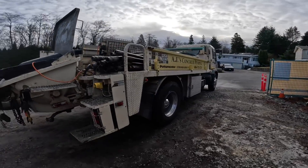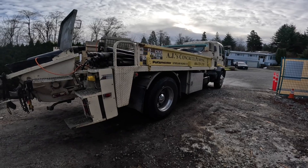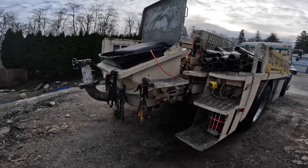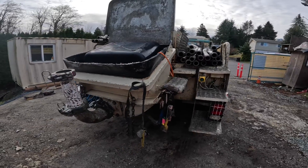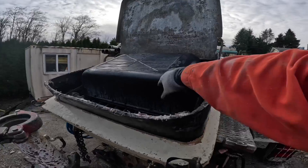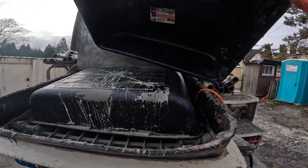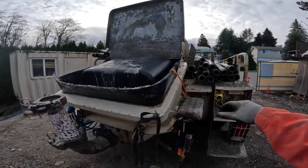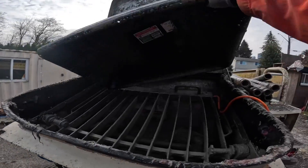We got our Putzmeister TK70 VS70, equivalent to a TK70 line pump here. And we're gonna compare this to Jeff over at Muddy Feet's Schwing SP500. So they're a similar class of pump. Jeff's pump will have a slight advantage because it's got six-inch material cylinders and this one has sevens.